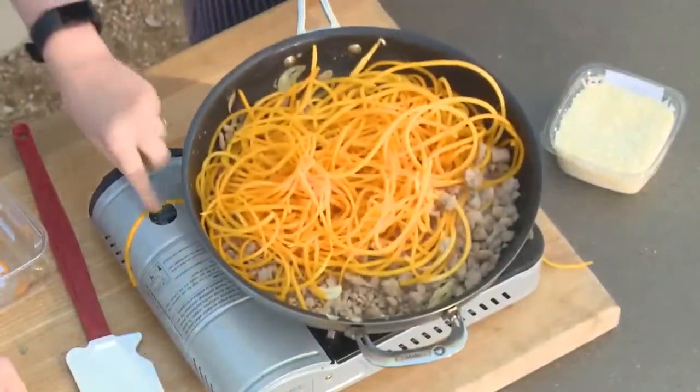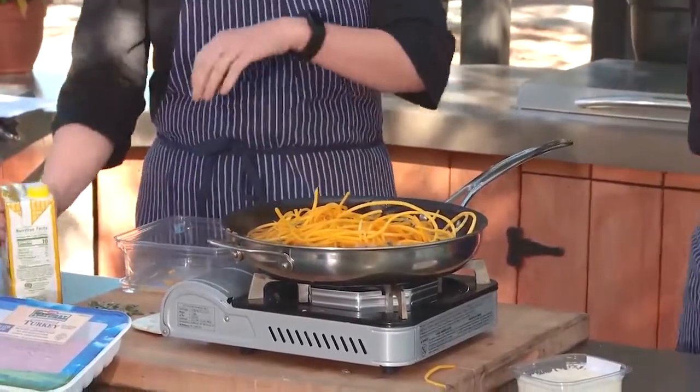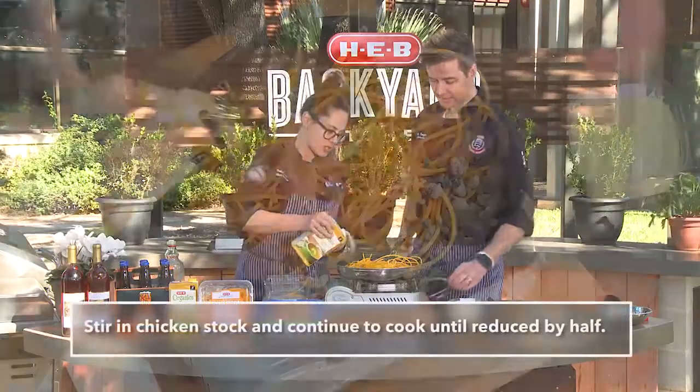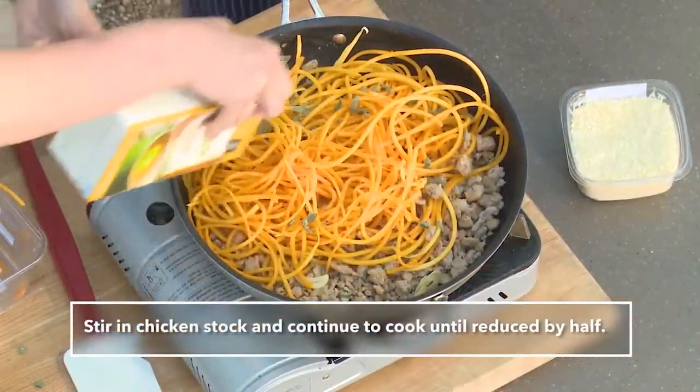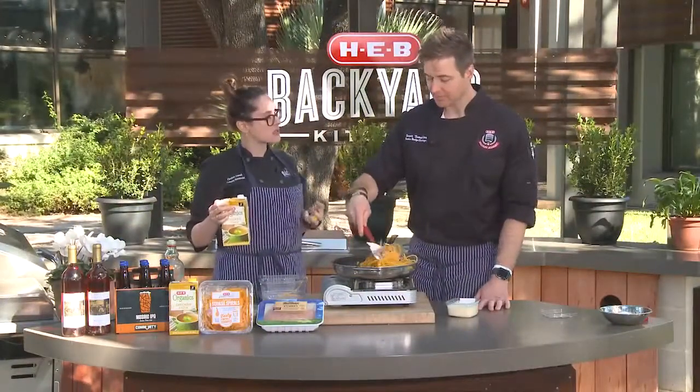I'm going to add a little bit more sage for some color, and I'm also going to add some chicken stock. The chicken stock is going to steam and help cook that butternut squash. Can you hear that? And we're going to let that reduce until it sort of makes almost like a sauce.